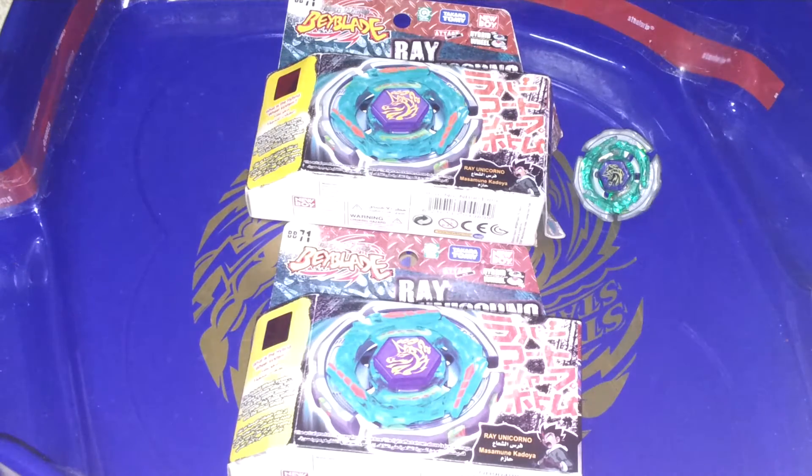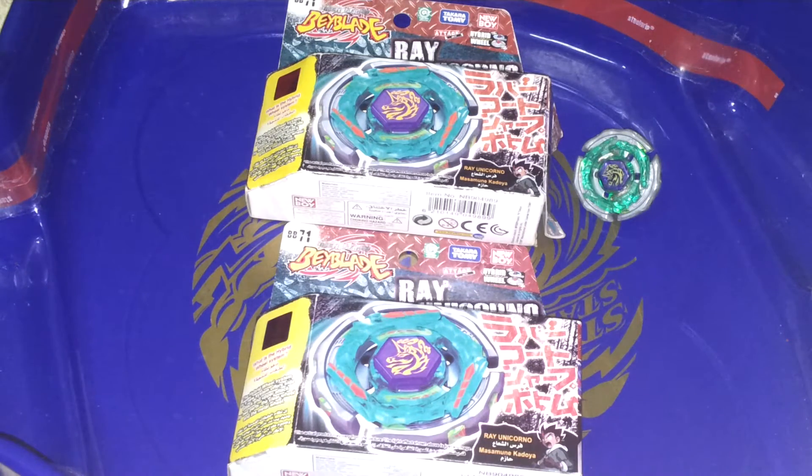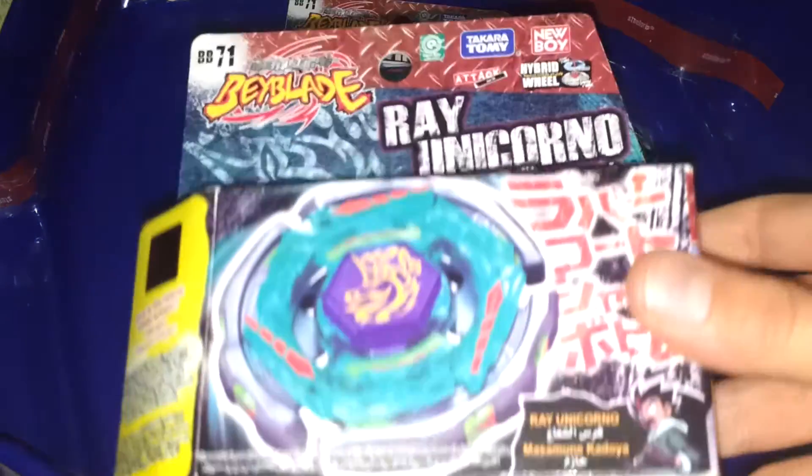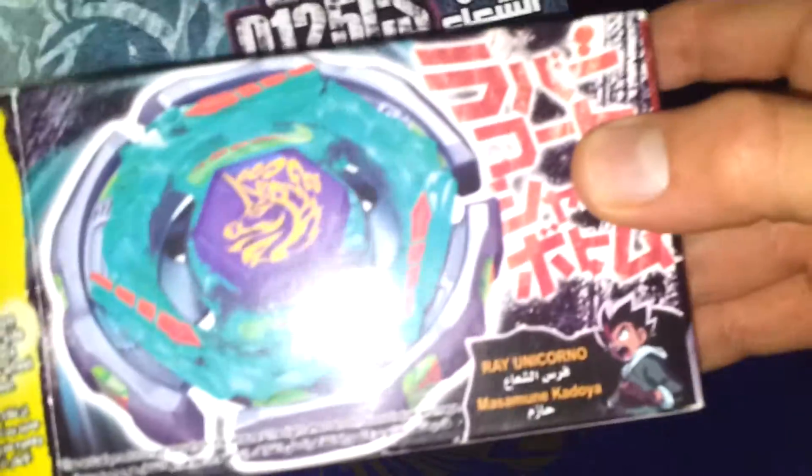Welcome back to another unboxing video. Today I have a Ray Stryker unboxing, Takara Tommy New Boy. I bought this from a local store. Here is Ray Unicorno and Massimony Kadoya.